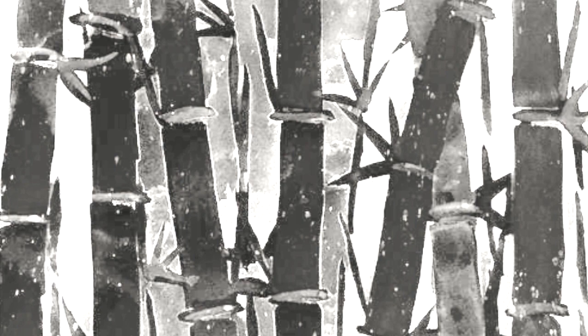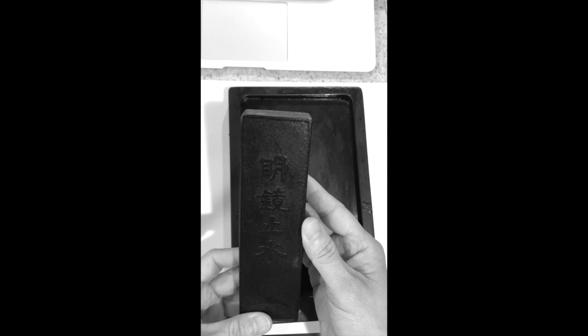My mom is using a traditional method using an inkstone and ink stick. The ink stick drags soot into the water, blackening and turning it into ink.